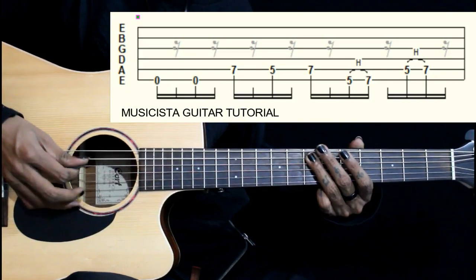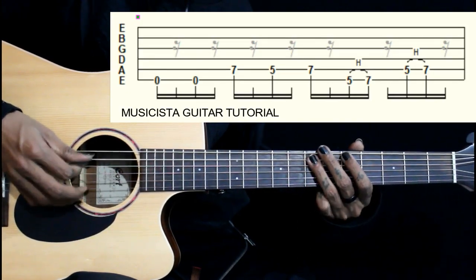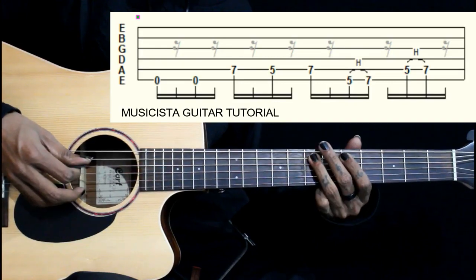So first 5 notes, once again. Then we have 6th string, 5-7 hammer-off, then same thing on the 5th string, 5-7-7.